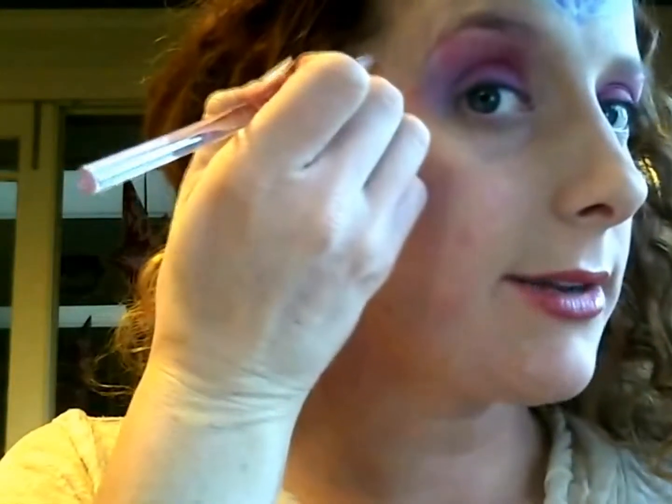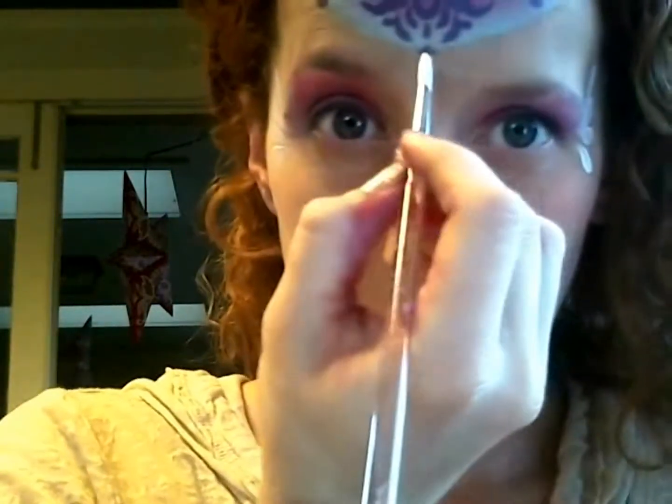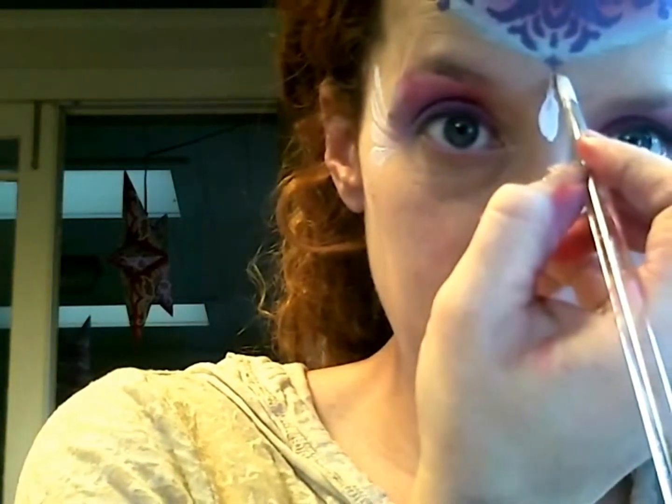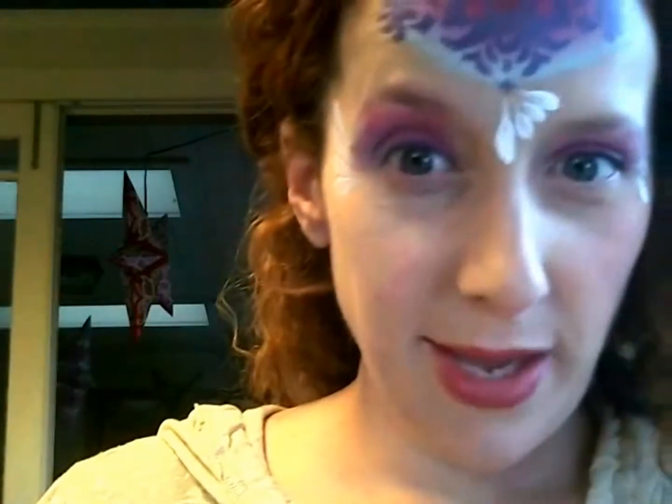Now we're going to bring in a number five round brush and some white paint. Load that brush — get it really saturated. We're going to make some teardrops going from the outer edge of the temple to the center of the eye — four of them on each side. Now we're going to bring the teardrops down from the center of the painting towards the nose. I'm going to start with the skinny side of my brush first and work my way down, going nice and slow.